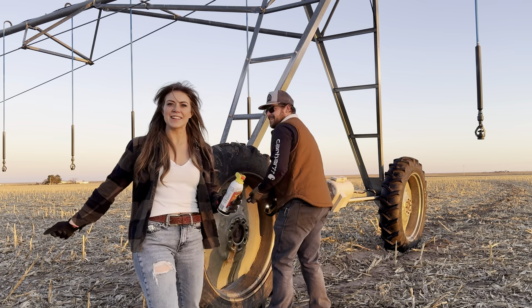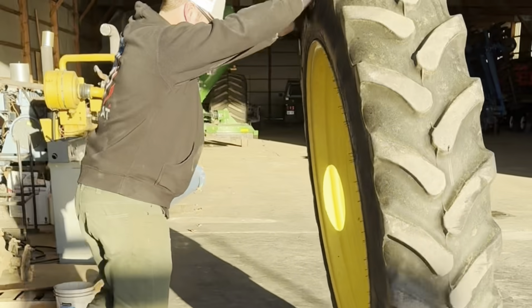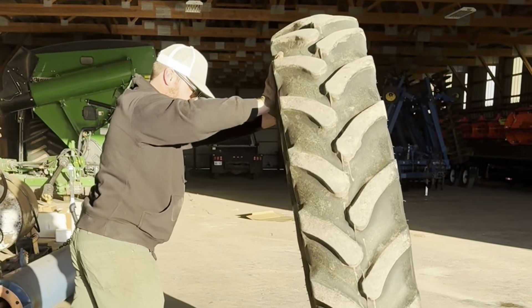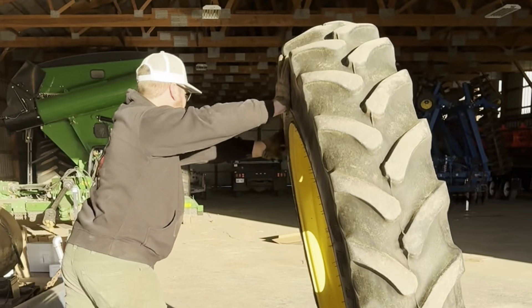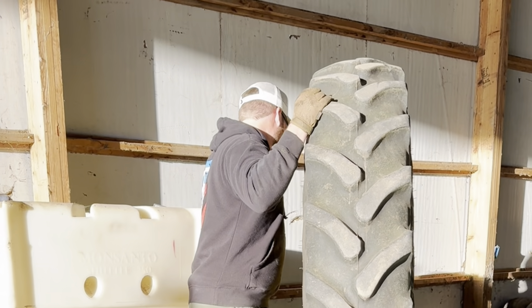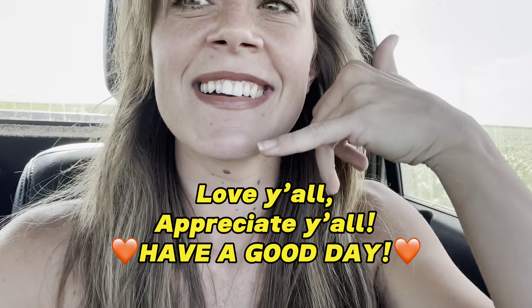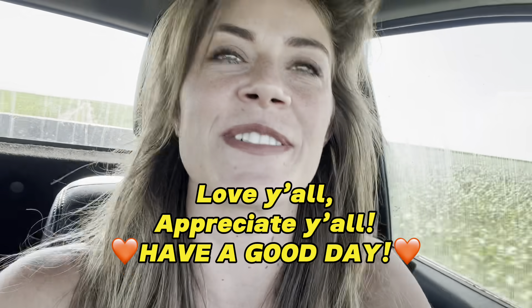I still am in disbelief that I released merch - you guys have been showing so much support and I appreciate that so much. Zach brought up that YouTube sent a notification saying in two days I'm celebrating my one-year YouTube anniversary. I started out on TikTok, but it absolutely blows my mind that I've only been vlogging for one year and I'm already at 555,000 subscribers. Appreciate you guys - go get some merch, it's all linked down below. Leave questions, comments, and requests in the comments - I'll see you in the next one!